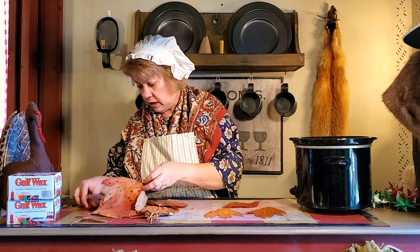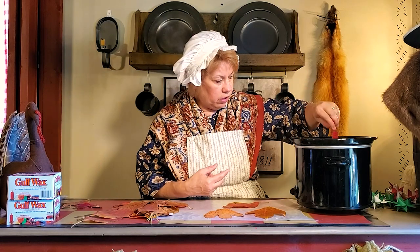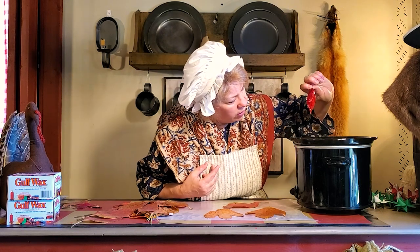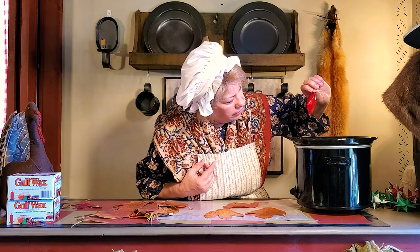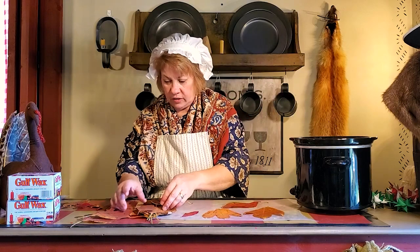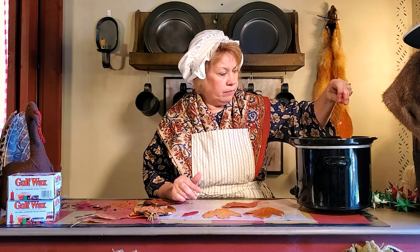Let's do a little sumac. I might not be able to get that one all the way down in there because it doesn't have much of a stem. Look how red that is — isn't that pretty? My mom would say that's as red as the blood of Jesus.